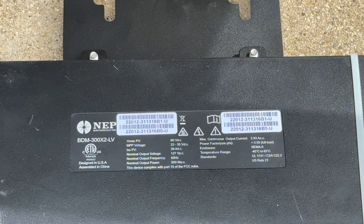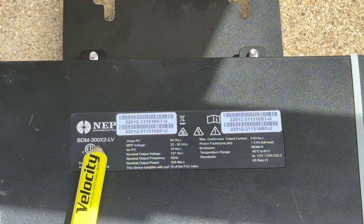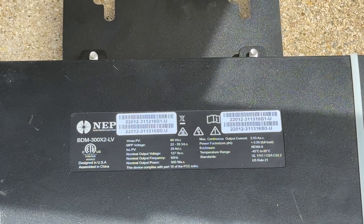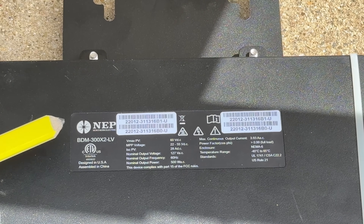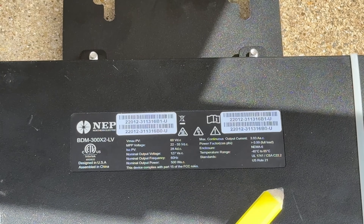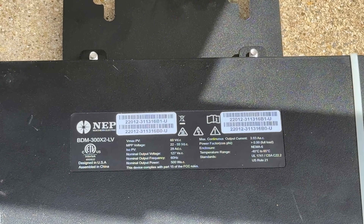The LV stands for low voltage, so you need that for this type of plug-and-play system. The 300X2 name would suggest 600 watts, but the nominal output power is 500 watts, which is what I'm seeing as the cap during testing. The big benefit over the Amazon unit is all the certifications — NEP is a very reputable brand with high quality, and specifically UL-1741 is listed right on the specification sheet, which is encouraging and not seen on the Amazon versions.